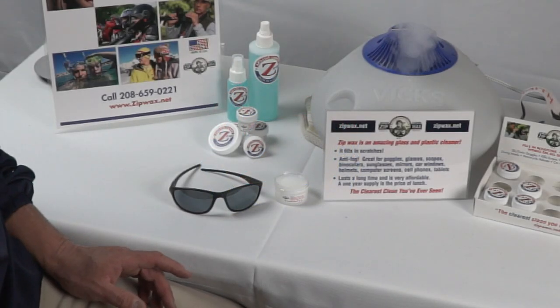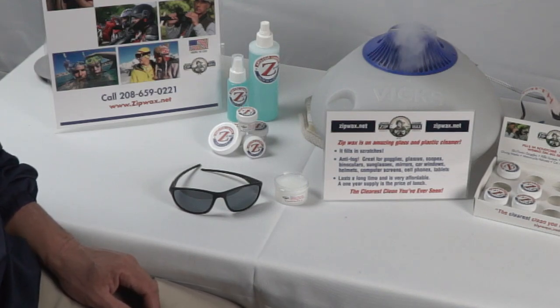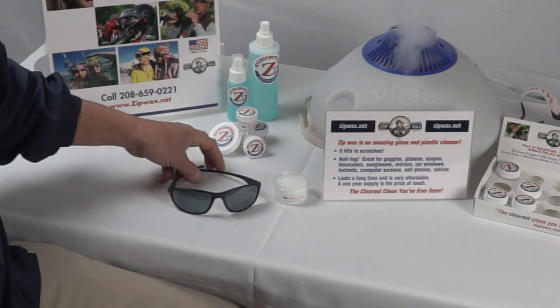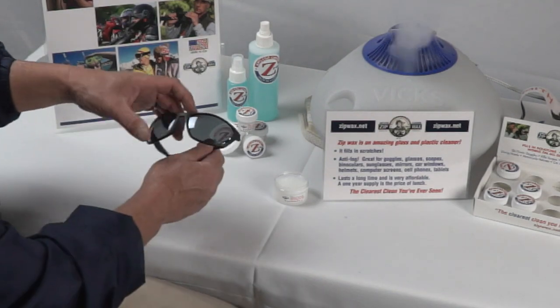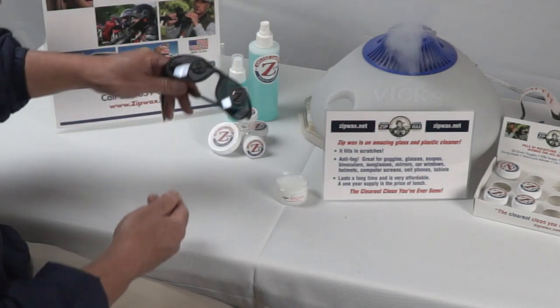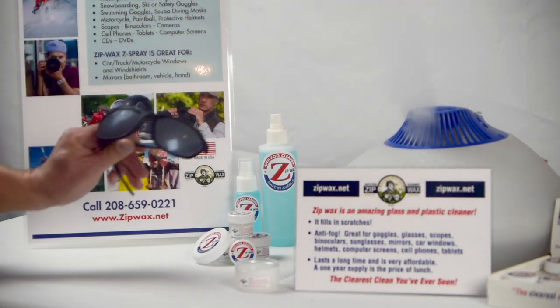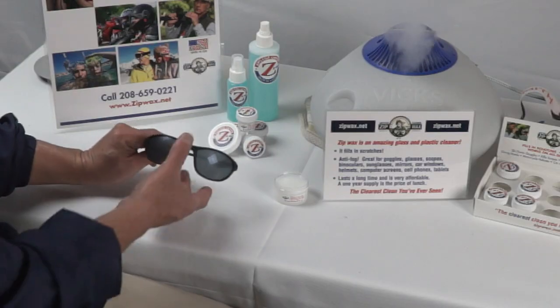I'm going to teach you how to clean your sunglasses, anti-fog your sunglasses, and fill in the scratches that you get on your sunglasses using Zip Wax Anti-Fog Cleaner. You see these sunglasses right here are fogging up and they're not as clean as they possibly could be.